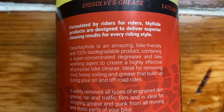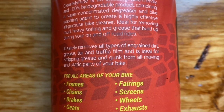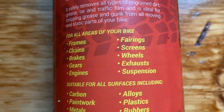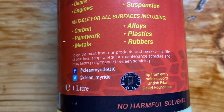So, for all areas of your bike: frames, chains, brakes, gears, engines, fairings, screens, wheels, exhaust, suspension — suitable for all surfaces including carbon, paintwork, metals, alloys, plastic and rubbers. It pretty much covers all ground really.